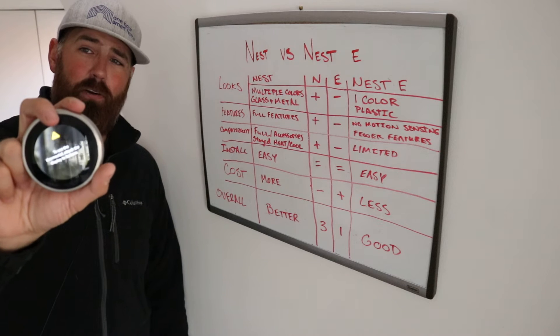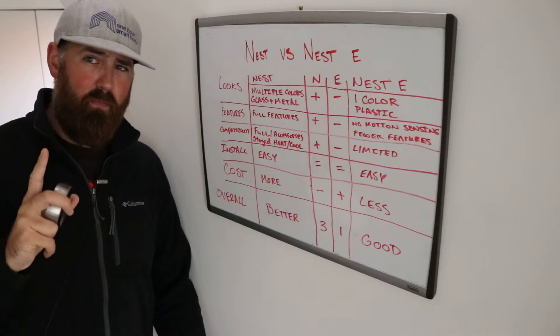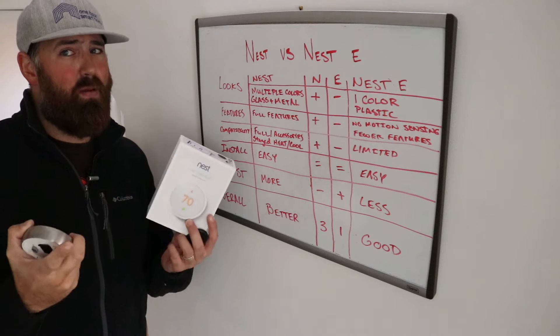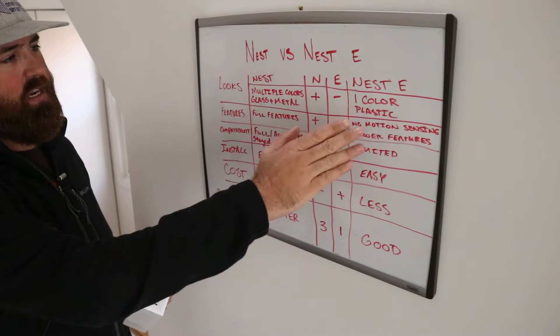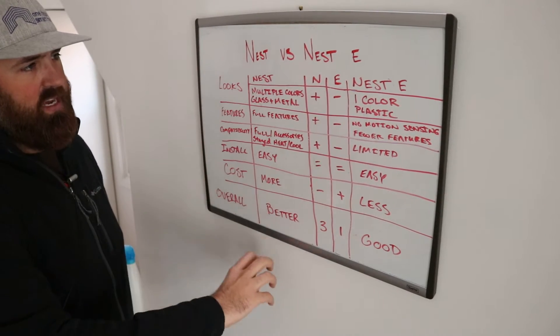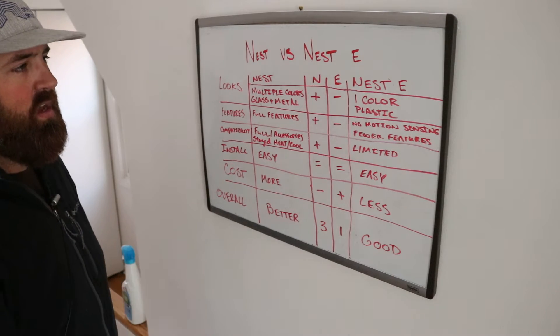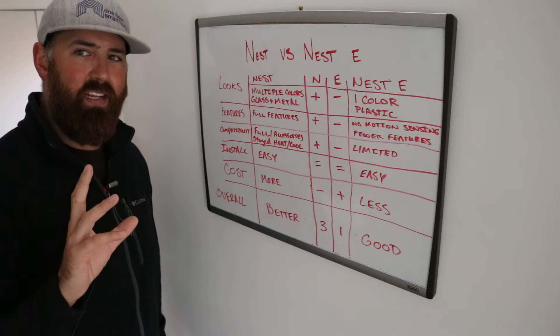This is actually the Nest Generation 3 from my wall — this is what I use in my home and what I recommend, but we'll get to that because the Nest E might be right for you. The Nest thermostat and Nest E — we've got this chart here and we just put a plus or a minus for whichever one has better features.